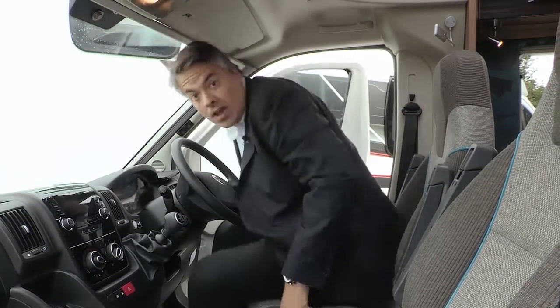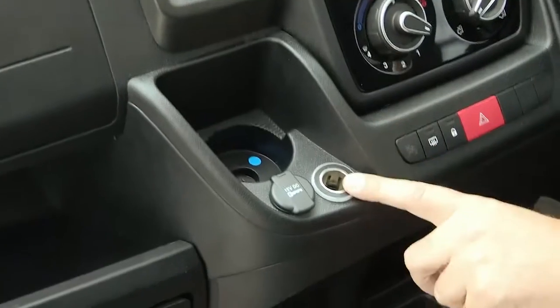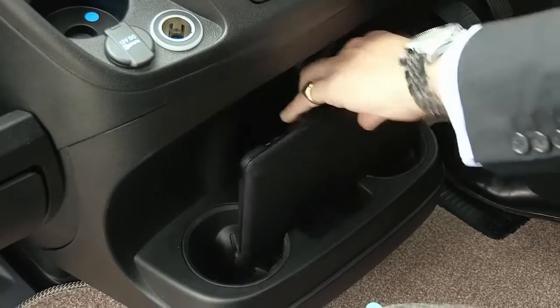Under the bonnet of this stylish new Fiat cab is a 130 brake horsepower Euro 5 plus turbo diesel engine mated to a 6-speed manual gearbox as standard, with automatic as an option. New cab features include a DAB digital radio, a new 12-volt power supply, and also a USB socket — handy for the newly installed dash-mounted tablet holder.